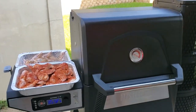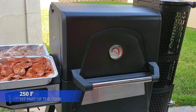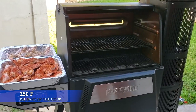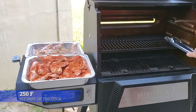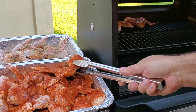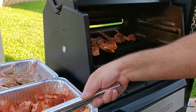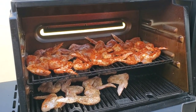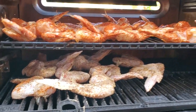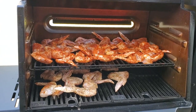I have the smoker set at 250 degrees. That's not gonna be how we finish them up — we're just gonna get some nice cherry smoke on them and then we're gonna crisp them up. Let me start putting these bad boys inside the smoker. I'm gonna try to put as many as I can on the middle rack. They didn't all fit, but that's okay — we have enough capacity in this 560. Let's shut the lid and we'll check it in about 45 minutes.